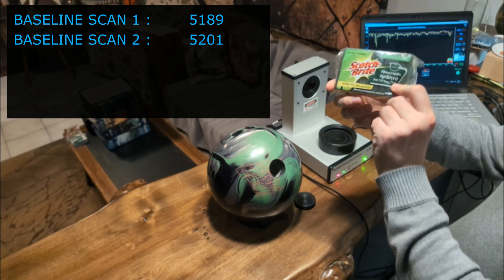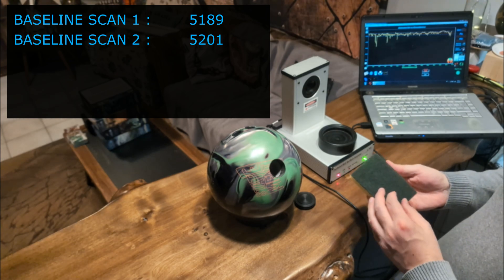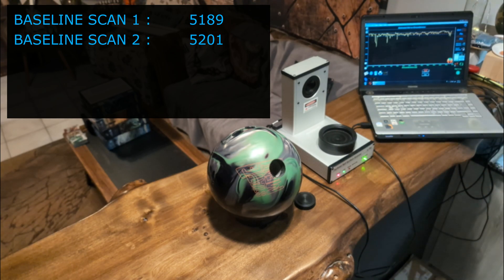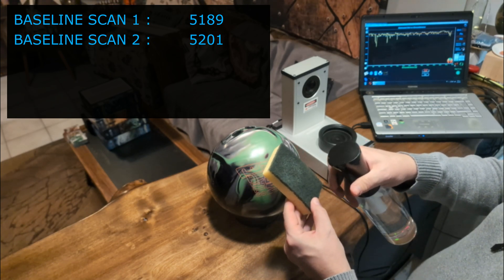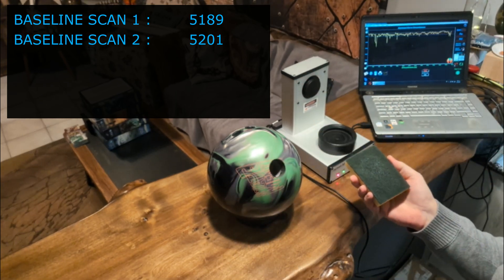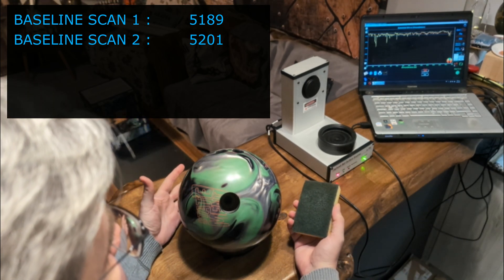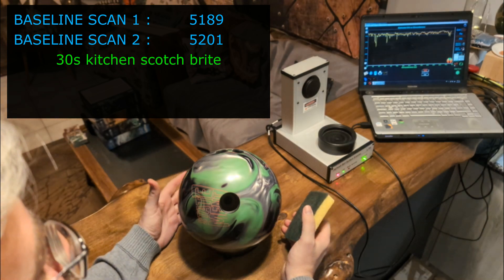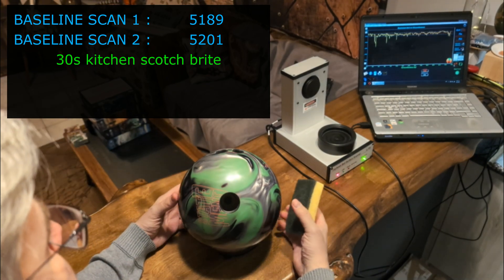We have our regular scotch-brite — the one we use for our kitchen. I usually use a bit of water with it, so I will add a bit here too. So, how do you compare things on the scanner? I use a standard method of resurfacing done by hand, which is 30 seconds for each half of the ball. I'm going to do some circular motions on the side of the ball and then on top of it for about 30 seconds, then flip it over and repeat. All this is done with moderate pressure.